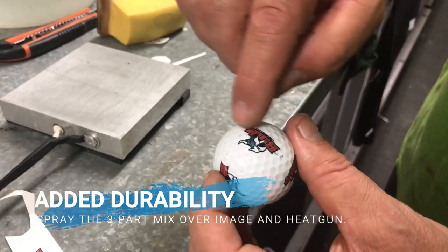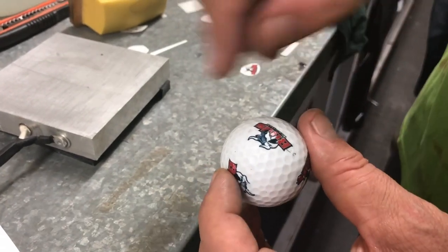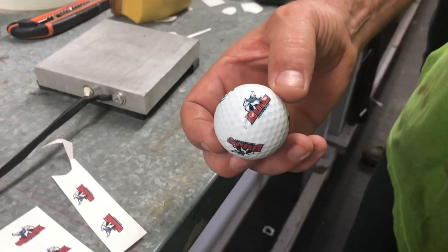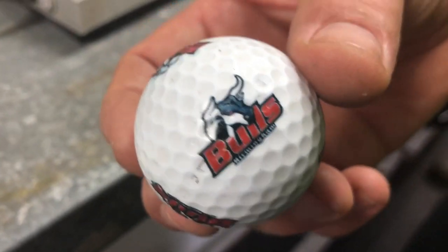If you want to make it really strong, do a three-part chemical mix. If it dries for a couple of hours it should be fine, but if you want it stronger, put a three-part chemical mix on it and then a bit of heat gun. That is working out really great — really, really great.